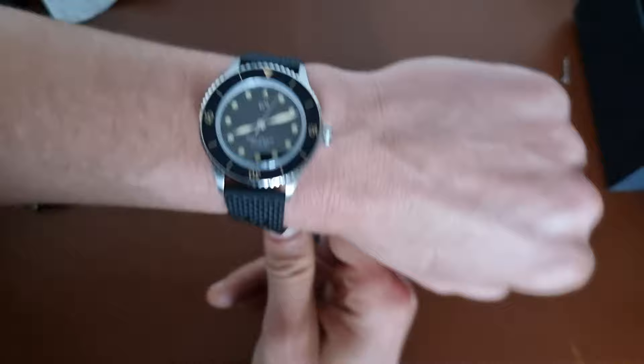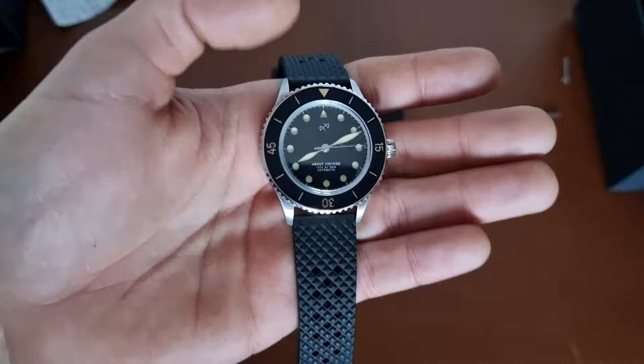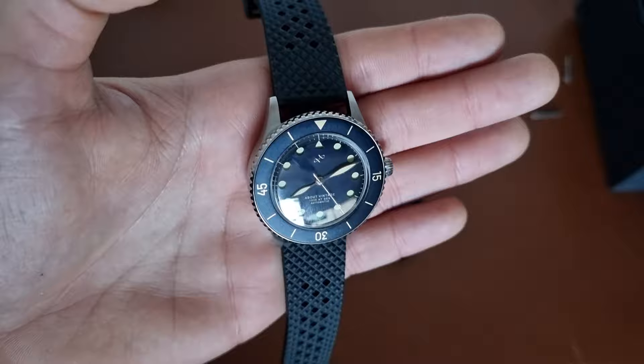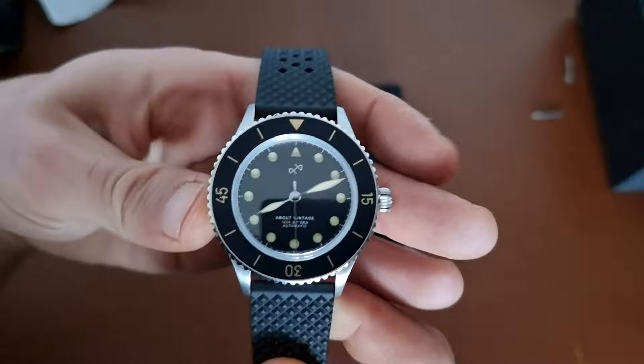I'll leave it here and cover all the other stuff in the full review. If you have any questions about this watch or any other watch, please leave them in the comment section — especially about this watch — so I can cover the answers in the review. As always, please like, subscribe, and hit the bell button. You'll find the subscribe button here, and on the left and right are a couple of videos that might interest you as well. Thanks again and see you in the next one, bye bye!